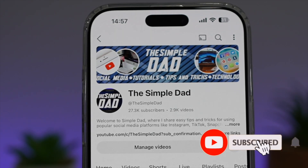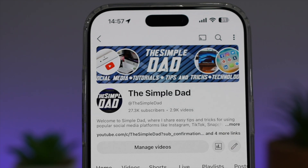If you're new on the channel and you want to find out more about your iPhone, Android phone, or any other social media apps, then don't forget to subscribe to become part of the Simple Dad community. Hit the like button if you found this video useful.